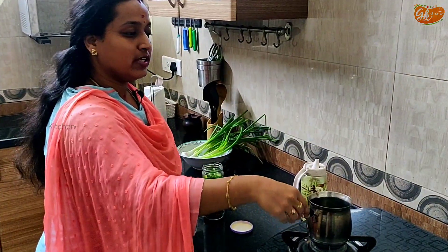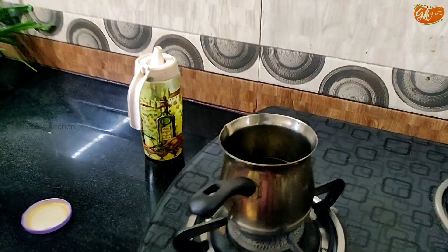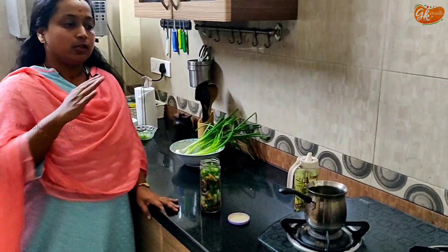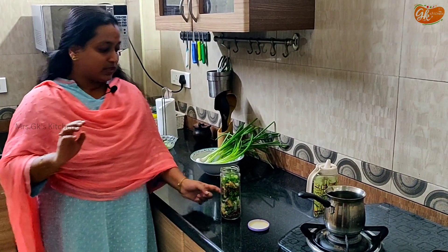Add the onion strands in a layer. Now I'm ready. If you have a light on it, you will be able to get the lid off. If you have a dish on it, if you have red chilies, it will burn.